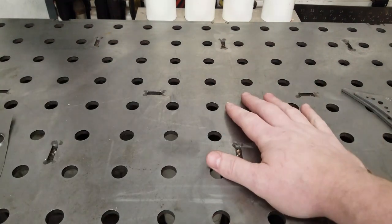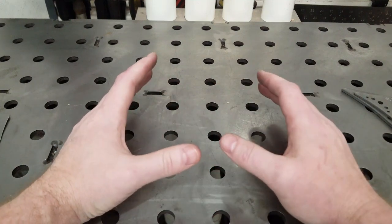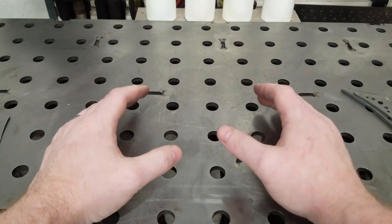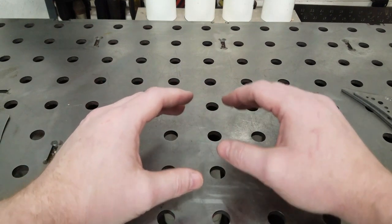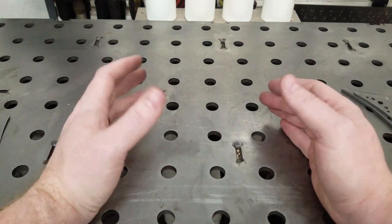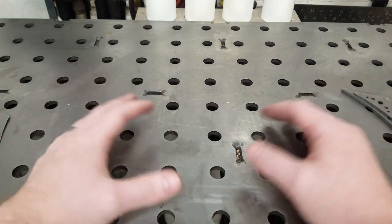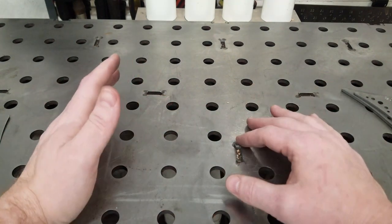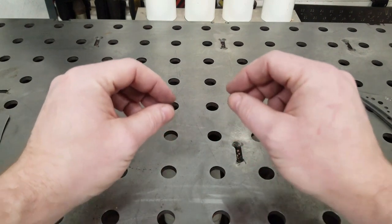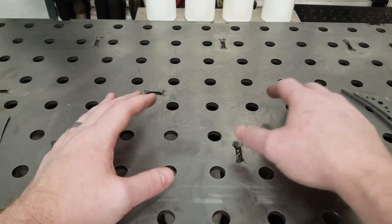So we're going to have to make our own gussets. I wanted to break this gusset slash dimple die video out from part six of the Vulcan build because there's enough information to make its own video, and I didn't want to stretch out part six too long. I kind of like keeping these videos short but concise, keeping you focused so that you've watched the entire video and learned as much as you can.